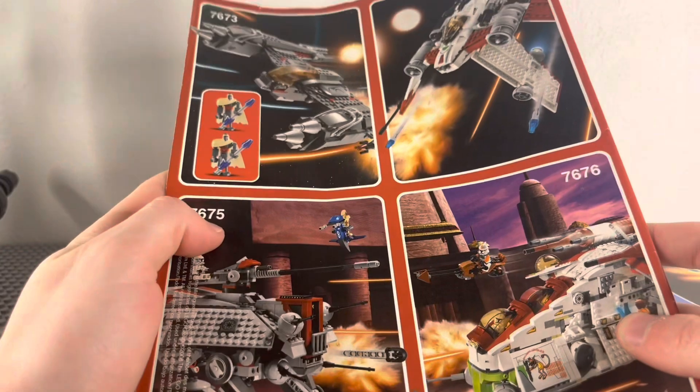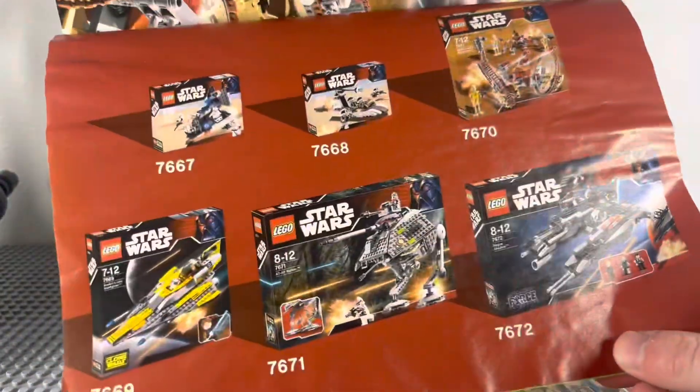It has a clone pilot with the Clone Wars printing and no leg printing, and it has a little Death Star print in the top right of it. On the back, you can see other sets from that era, which I already showed there. And in the second instruction booklet, you can see even more from 2008.